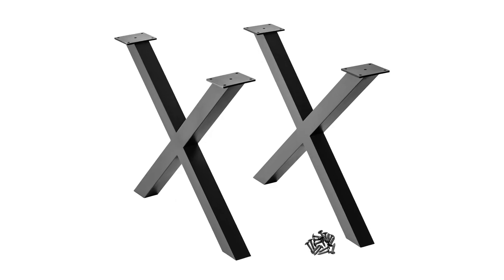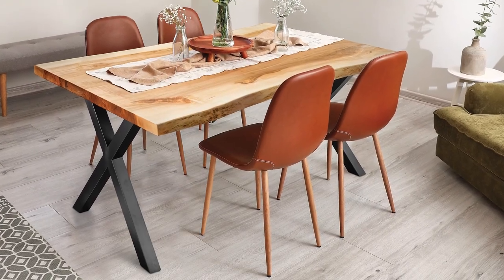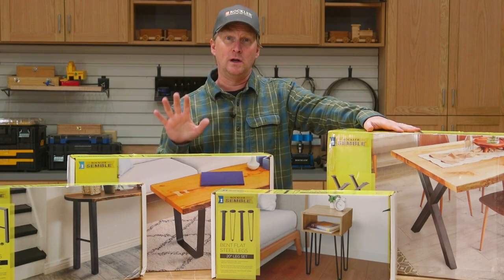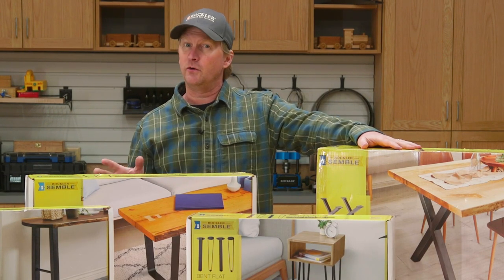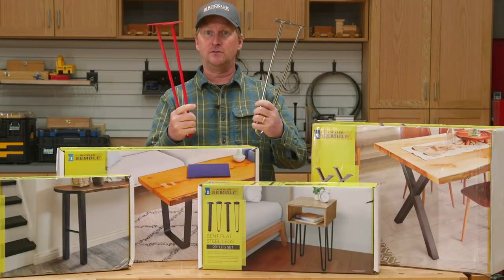And finally the crossbar steel legs, which feature two pieces of square tubing that are welded to form a cross or X shape. All four of these leg styles feature welded steel construction and a black powder coat finish. They expand the iSemble steel leg line that already includes several hairpin leg styles in different colors and heights.